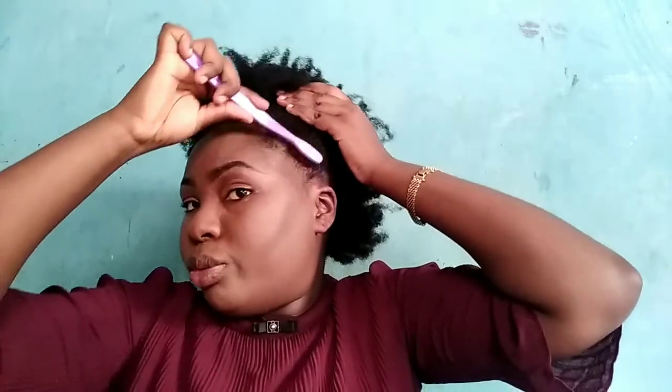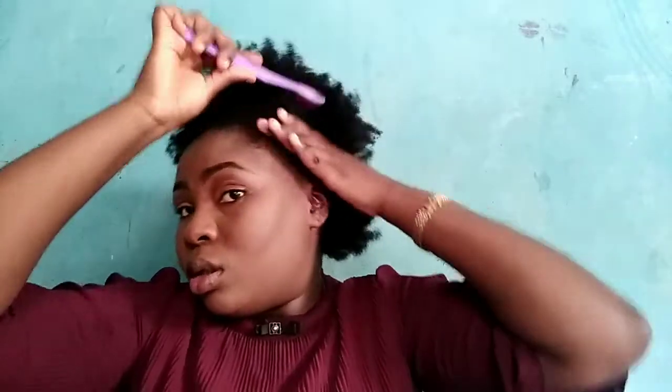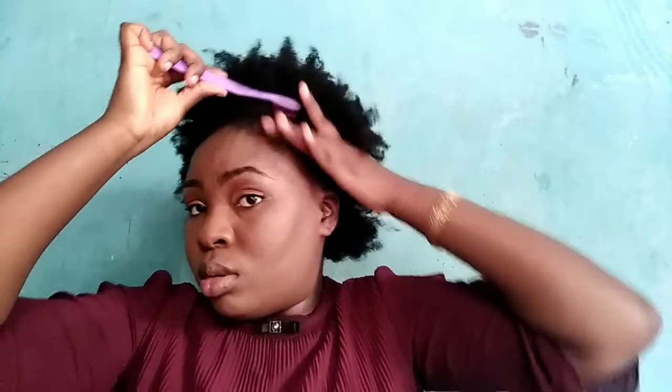The next thing I'm doing is using a toothbrush to brush my edges.